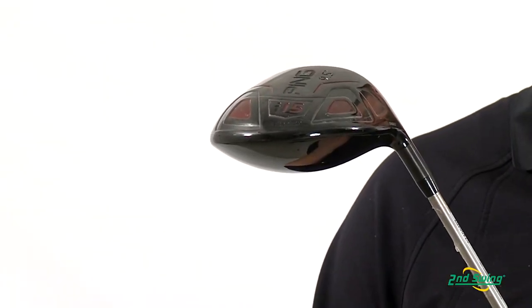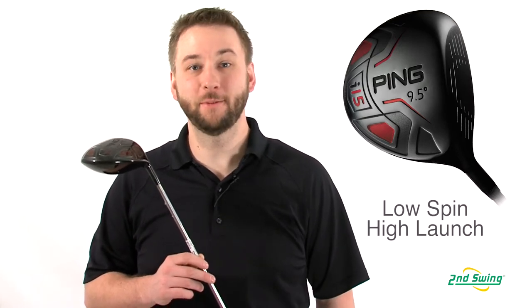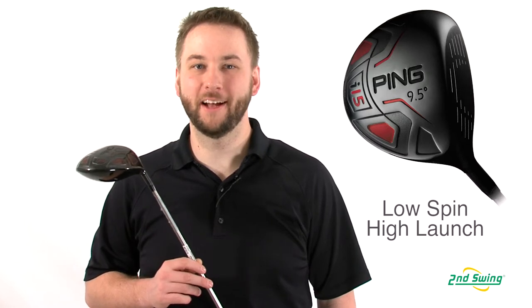The I-15's internal weighting helps reduce spin and increase the launch angle to optimize distance, and the Loft & Lie can always be adjusted through the Ping Custom Program.